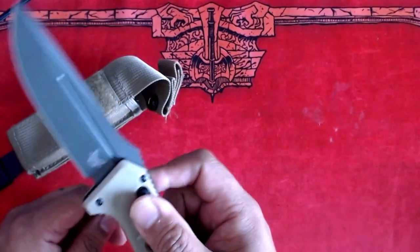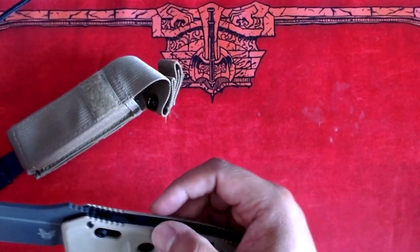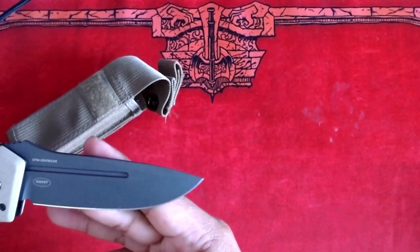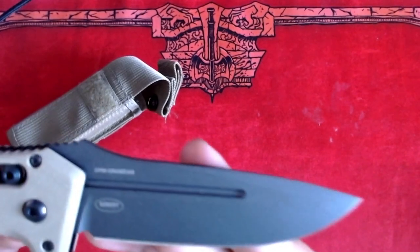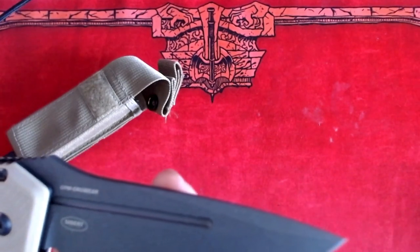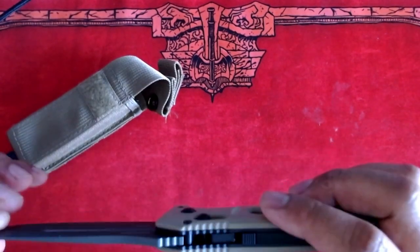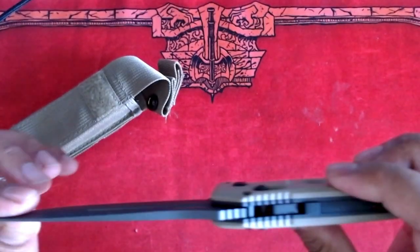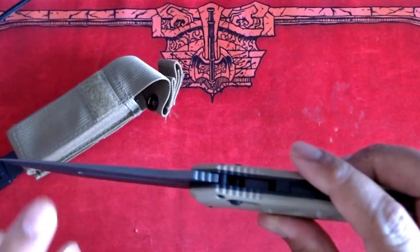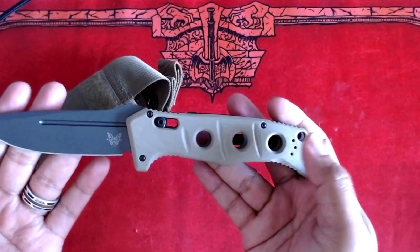With this launch mechanism on the axis, you just need to pull back on it and the blade will come out in the span of a wink. The blade is made with CPM CruWear, which is supposed to be one of the most robust materials. Let's zoom in there. The style of the blade is a drop point with a flat grind. The thickness of the blade is 0.14 inches, and the hardness is about 63 to 65 HRC.